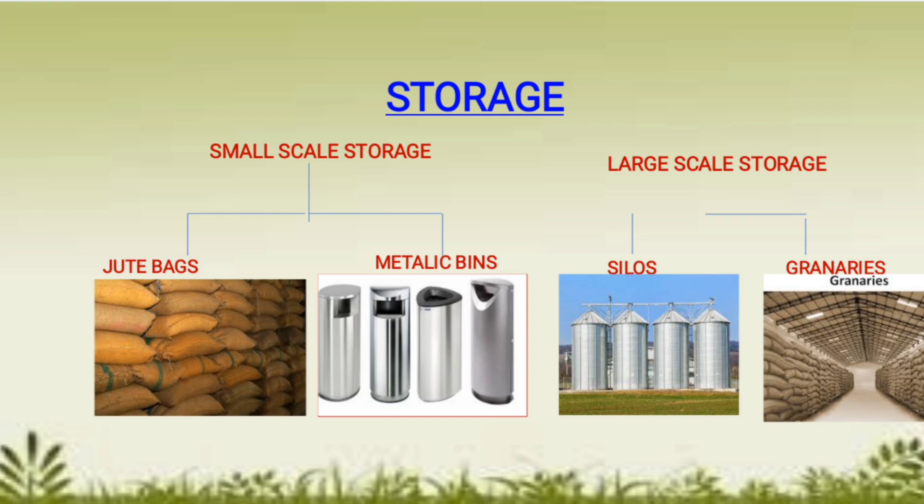In large-scale storage, grains are stored on a large scale using silos or granaries. Silos are specialized thermoregulated containers in which grains are stored without being affected by the outer environment or outer temperature, protecting them from fungal infections. Granaries are large go-downs where grains are stored in gunny bags.